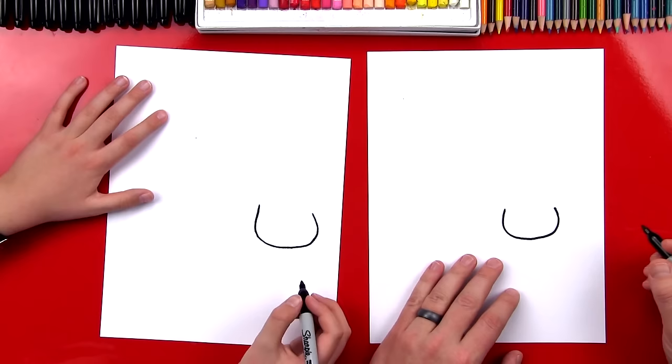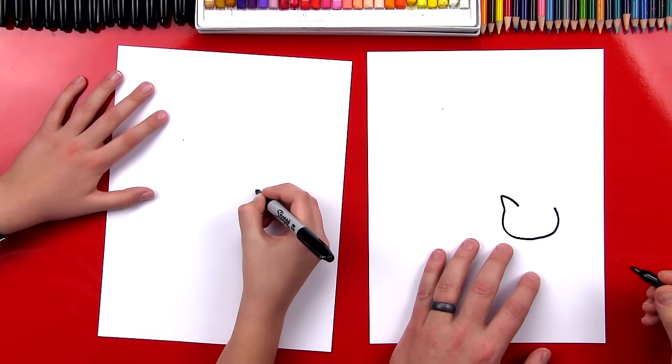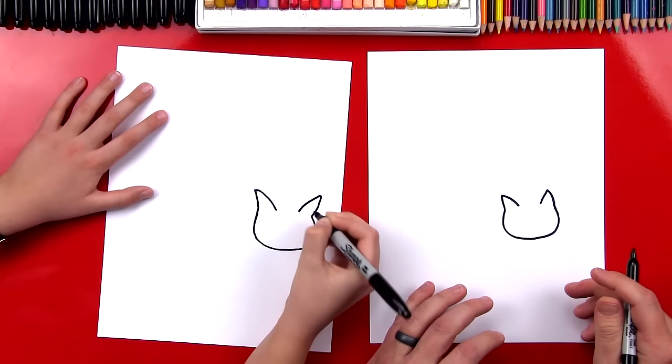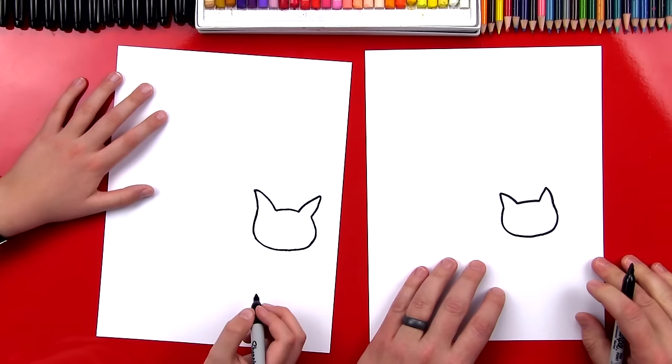There you go. And then at the top on each side, we're going to draw an A shape. Comes out and back in. And we're going to draw another A shape on the other side. The Nyan Cat's really made out of pixels, but we're drawing straight lines just to keep the lesson a lot easier. And then we're going to connect the two ears and we got the shape of his head.